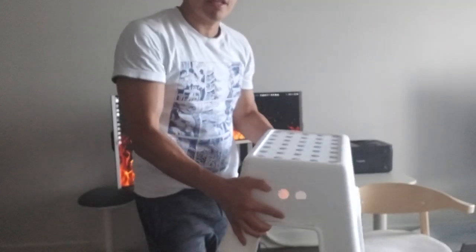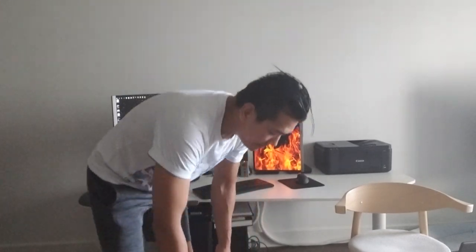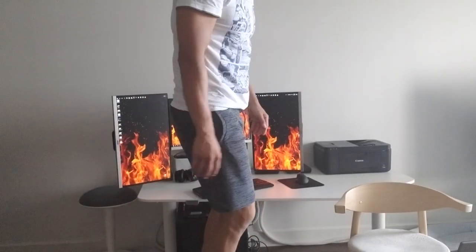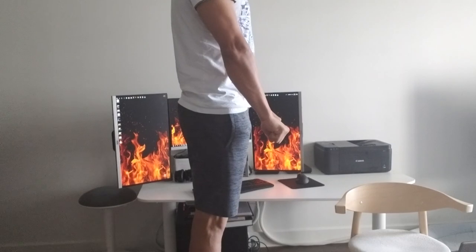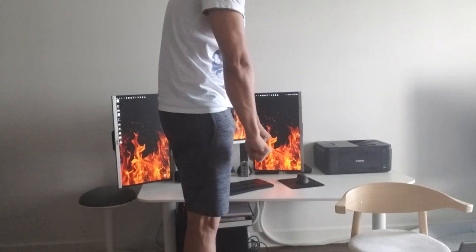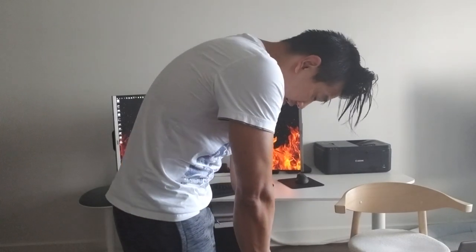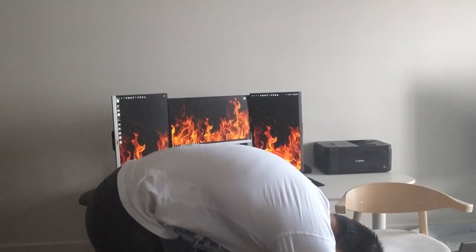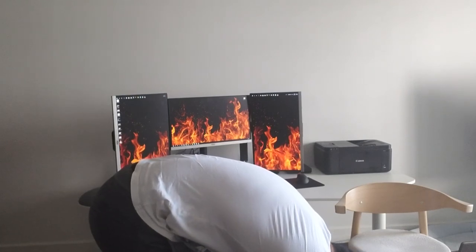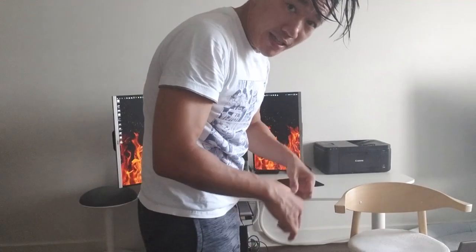I've got a little platform here. So basically you'd be standing on something like this, holding your bar, standing up straight. Then you start curving your back and go down. The reason you're standing on a platform is so that once you touch your toes — if you're able to — you can go past your toes because the weight is pulling you down.